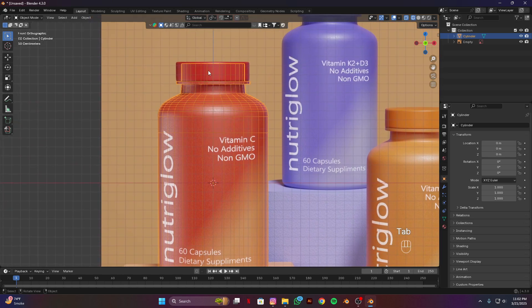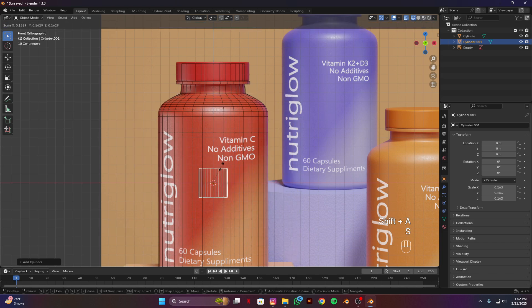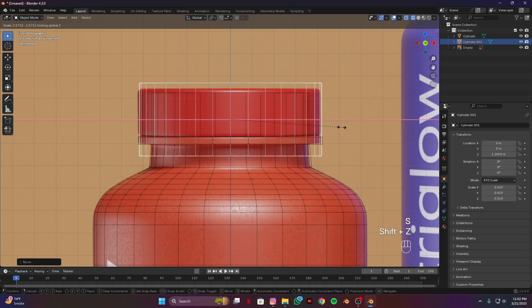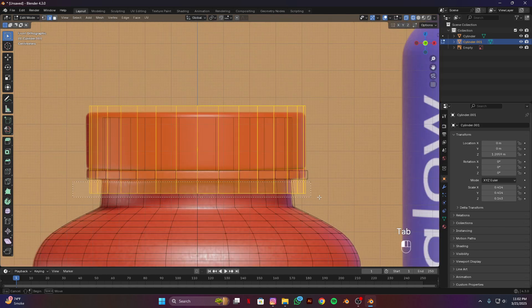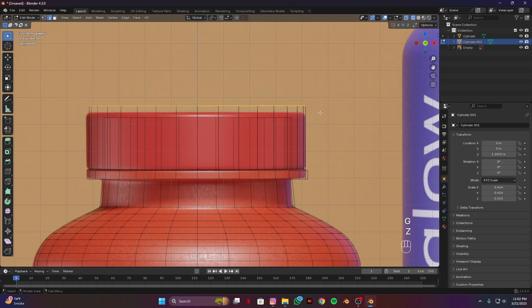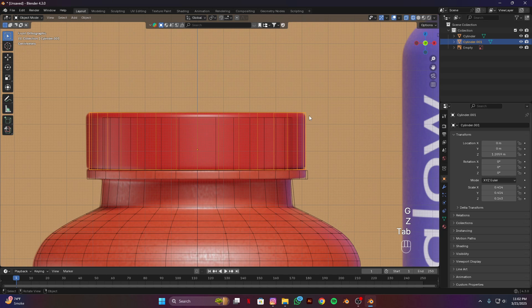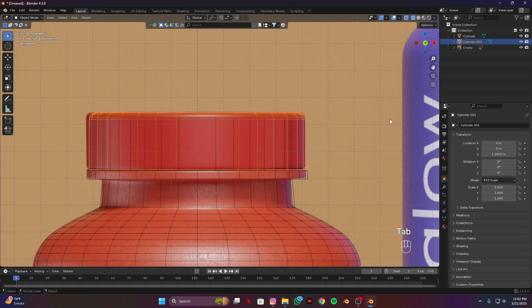Now we are going to make the cap. Shift A, add a cylinder, scale this down, G and C, and scale it on the X and Y axis. Tab into edit mode, select this lower edge, G to set. Similarly select this upper edge and G to set. Ctrl A and apply scale, Ctrl B for bevel.